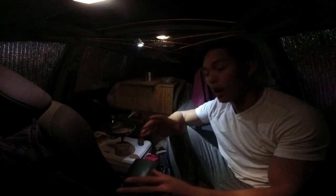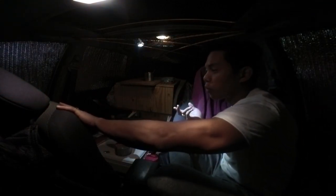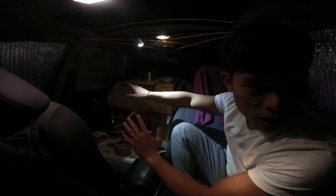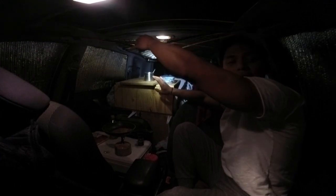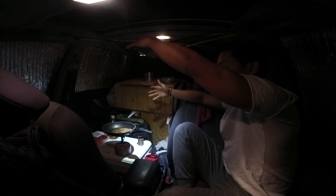I also wanted to show you guys how I'm oriented in my car while I'm cooking. I just sit in my front seat, lean it back, and move my passenger seat forward so I can move my mattress and everything in the back. I folded it up so it kind of acts as a second table, and I have my cooking stove on top of my igloo.